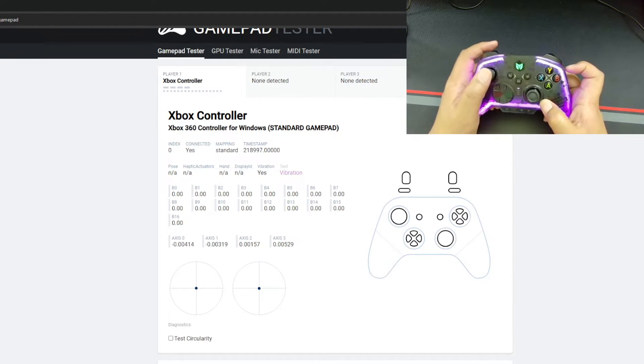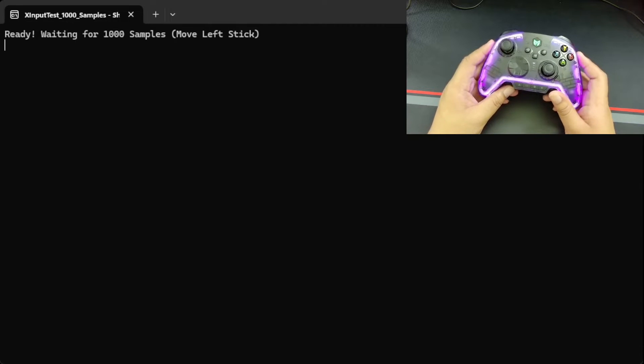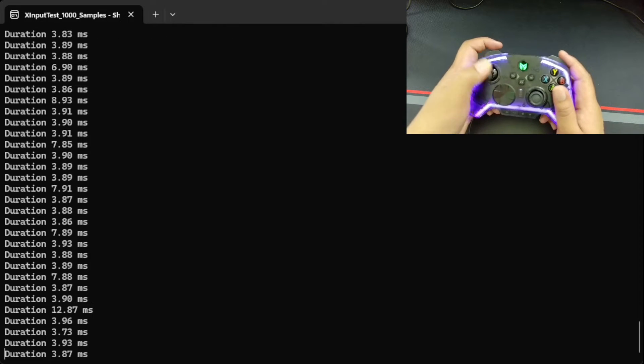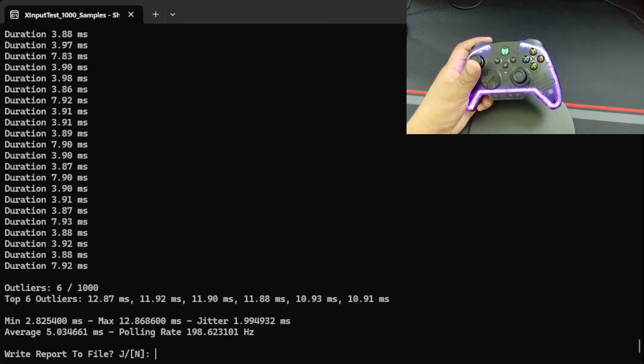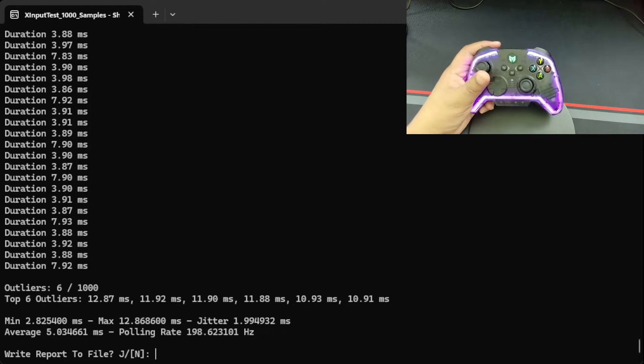Now we're doing an input latency test using the wireless dongle. I see a lot of 3.8 and 3.9 readings — this looks pretty good. Average input latency is 5.03 milliseconds with a polling rate of 198Hz. The max was a 12 which probably threw the number off a little, but scrolling through these numbers it's mostly threes with a few fours and sevens. Decently good input latency for a wireless controller using a dongle.